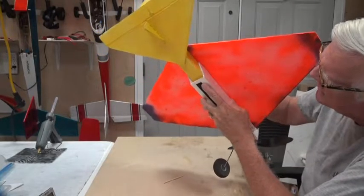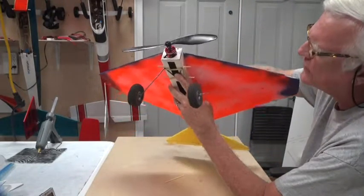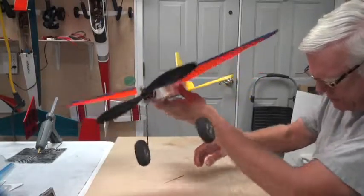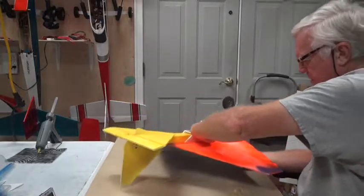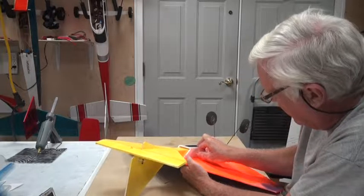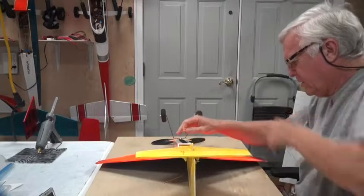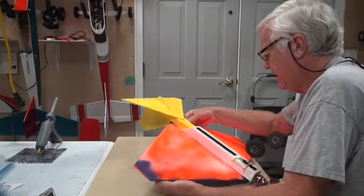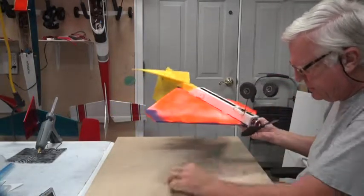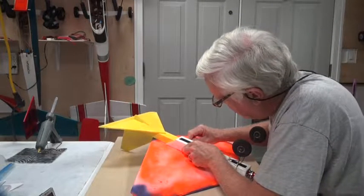We need to figure out where that hole is going to come through the fuselage. So we fit the wing all the way down on the power pod, and then we take one of these sharp bamboo skewers. I'm going to turn this over, try to hold it carefully, get it down nice and firm, and poke a hole where it's going to fit. I poke a hole in that side, turn it around, poke a hole in this side, and take the bamboo stick and push it through on both sides.